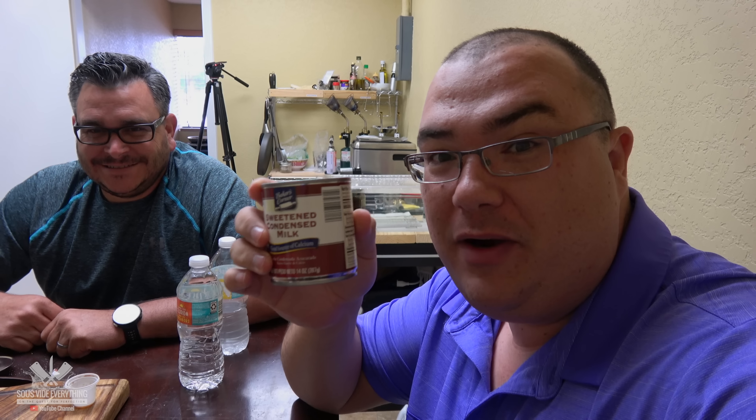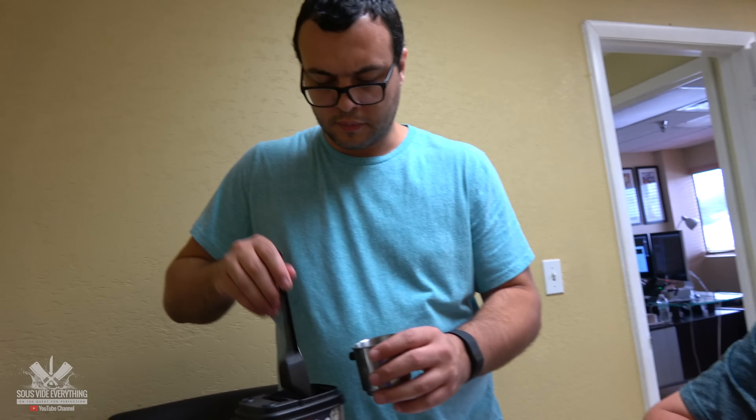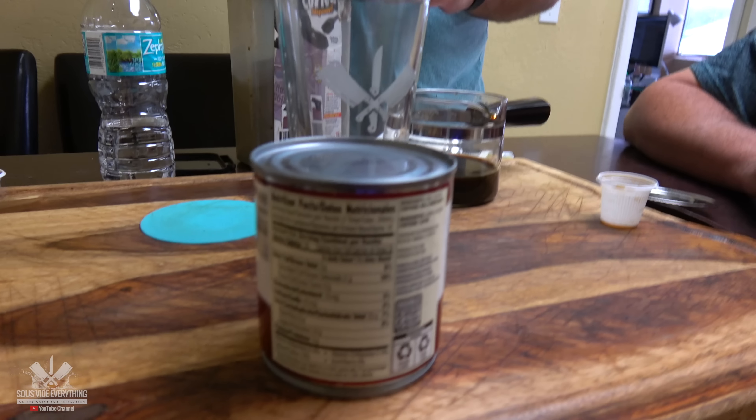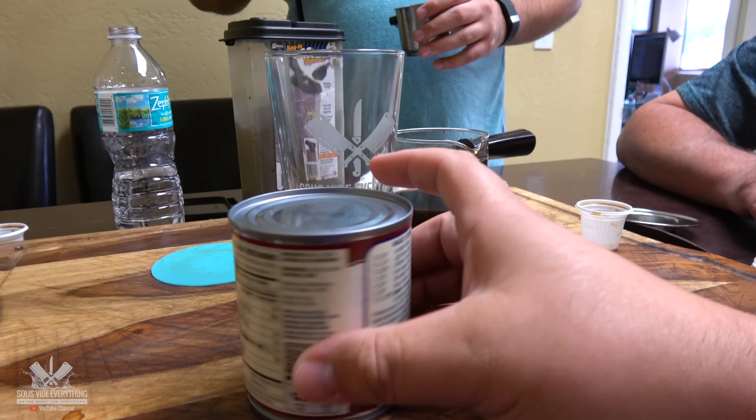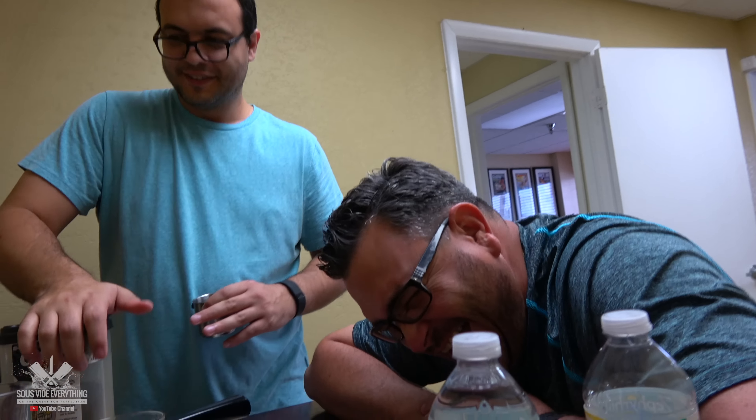So now Mau Mau is going to make us some Vietnamese coffee and we have a little issue. Mau Mau is not from Vietnam. We got condensed milk right here but we don't know how to open it. How do you guys do that in the jungle? We don't have cans in the jungle. That was a good answer.